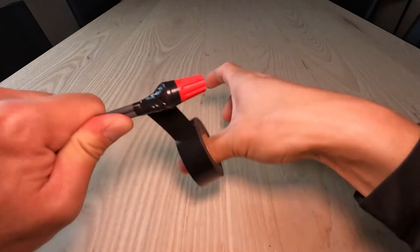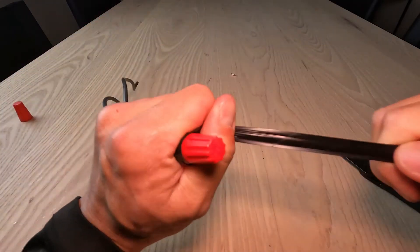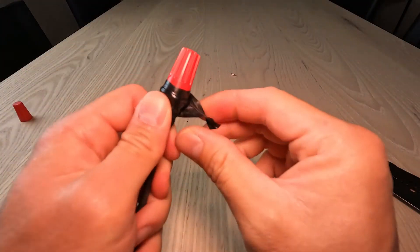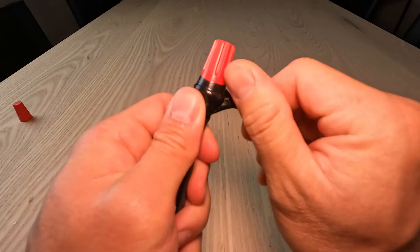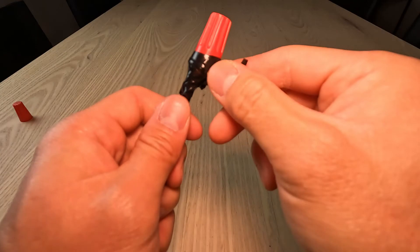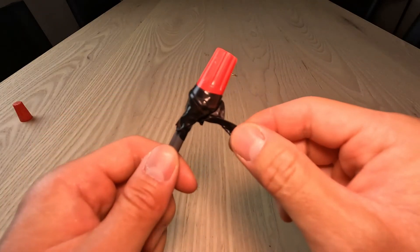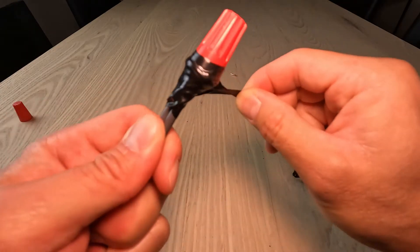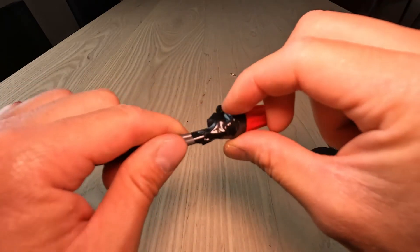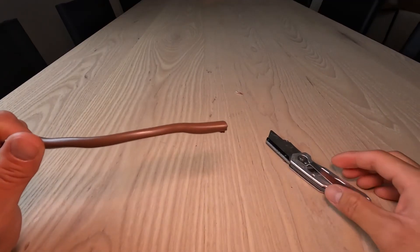When you tape, leave a pigtail — what I mean by pigtail is the electrical tape that's sticking out. Twist it so it won't stick to anything else. In the future, when you want to take the electrical tape off, you have this tail to pull it back and you'll never have to use your nail to try to find where the opening is.